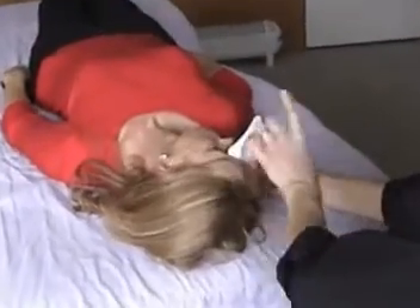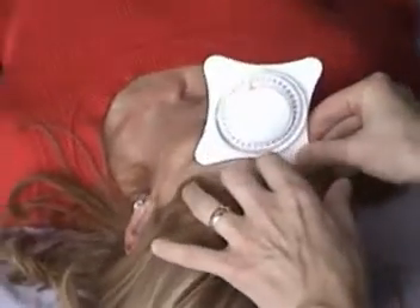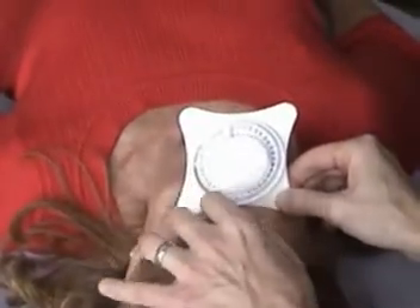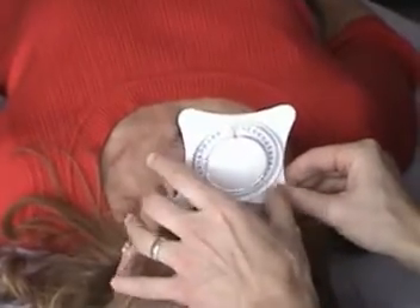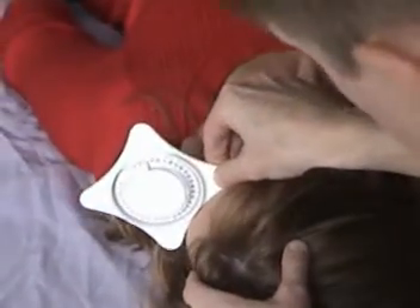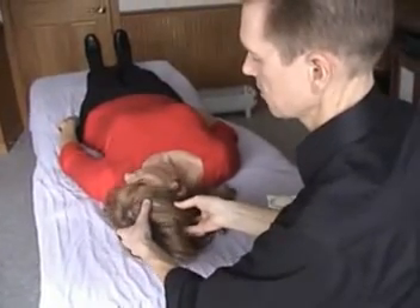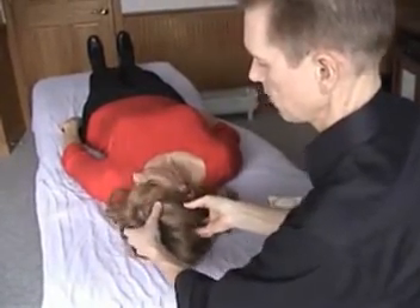Marsha's doing 80 degrees of rotation. The only thing that's difficult is, when the person rotates to the left — that's also 80 degrees of rotation — just make sure that they're doing pure rotation, that they're not also doing lateral flexion, or in some cases, a little forward flexion.